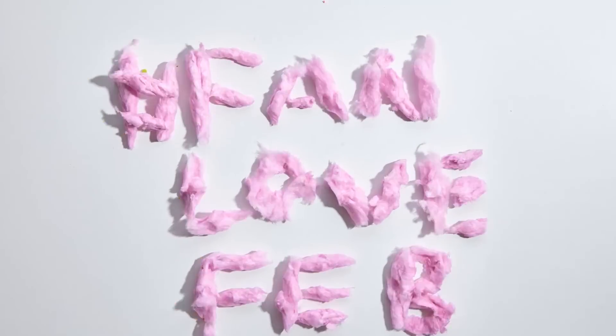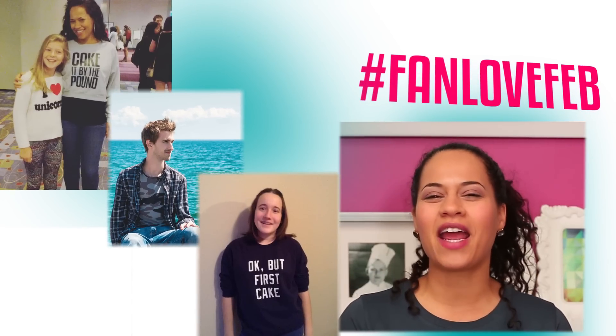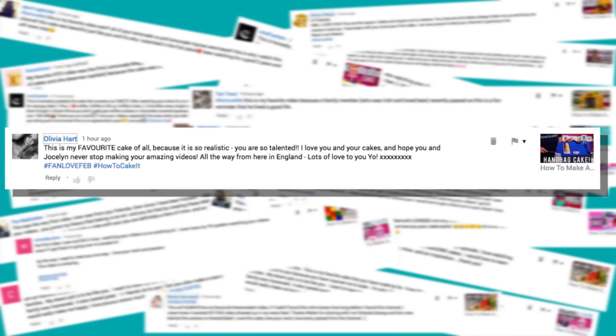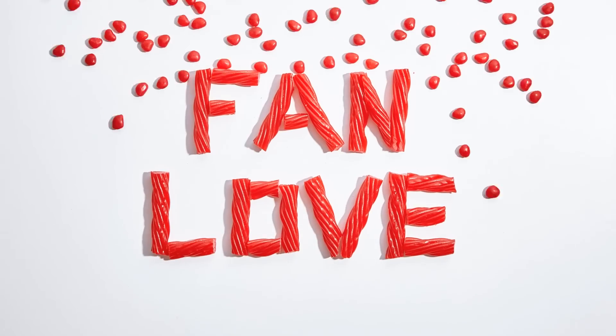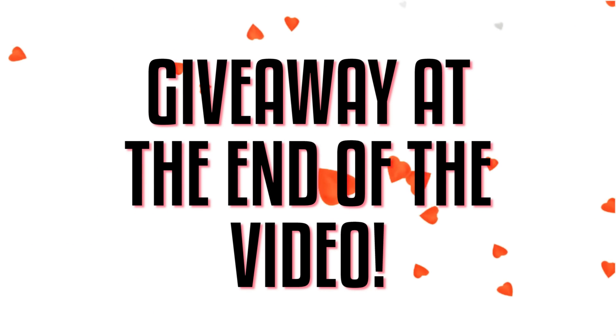It's time for Fan Love Feb, the final week! We're giving love to Reluca, Gustaf, and Mary Soleil, who've created amazing How To Cake It inspired art and media. And a huge shout out to Amanda McBroom, Miguel's Kitchen, Nicole Luca, Olivia Hart, Madison Wood, and Hannah Peterson. I loved all of your comments this much. Now make sure you watch until the end of this video because I still have to do a Fan Love Feb giveaway to one lucky person.